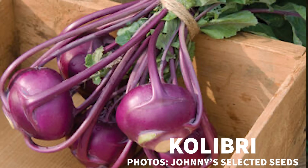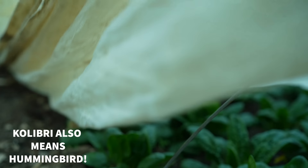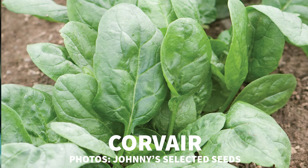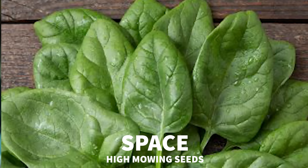My personal favorites are Tundra and Colibri — both savoyed types. I also like Corvair as a semi-savoyed. I don't have a lot of experience with smooth spinaches, but I've always liked Space spinach when I want to change things up — it's a good one for direct seeding. Let us know your favorite varieties in the comments, or any general spinach tips or anything I miss.